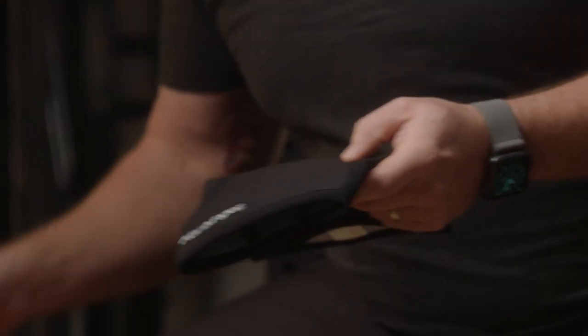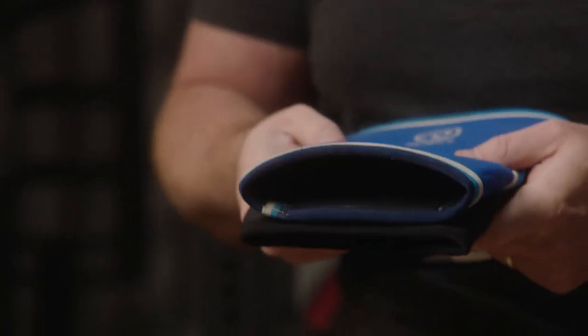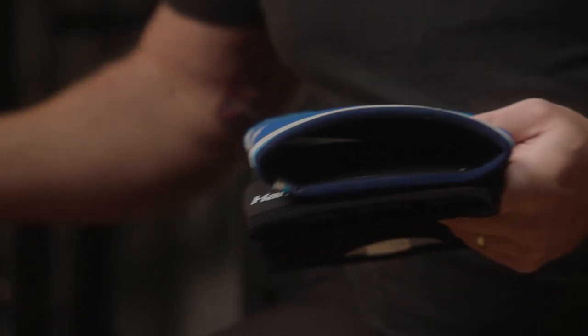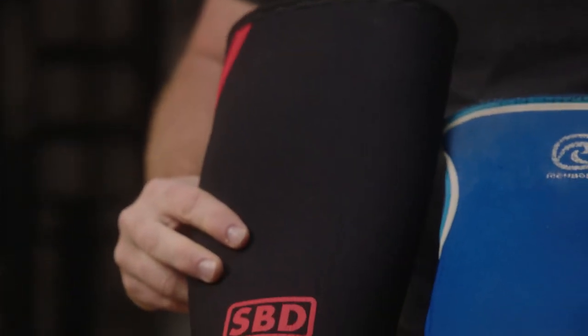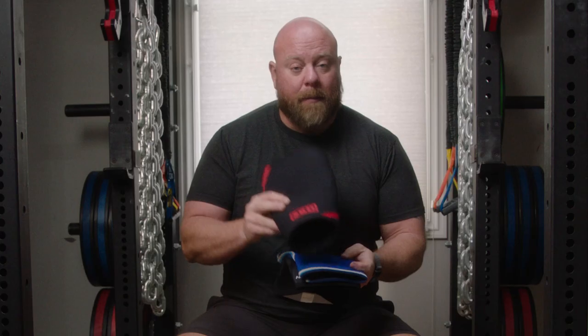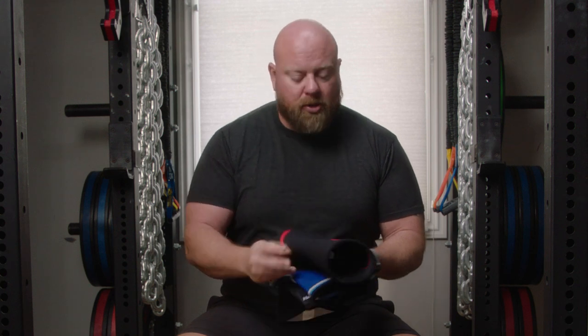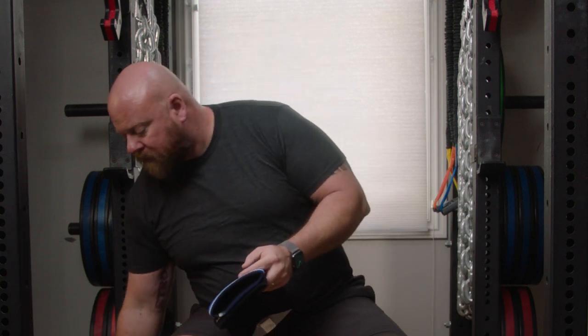The Ray-Ban knee sleeve is seven millimeters thick — you can see it's a little thicker. The SBDs are also seven millimeters, but look at how much bigger the SBD is compared to the Ray-Ban. This is a big, thick, competitive lifting knee sleeve, and I'll talk about why this isn't my favorite for most general audiences.